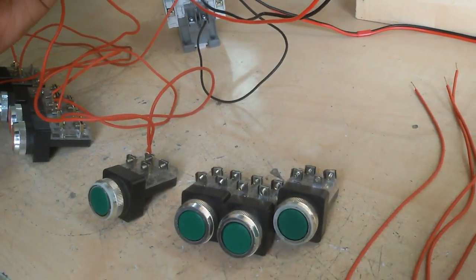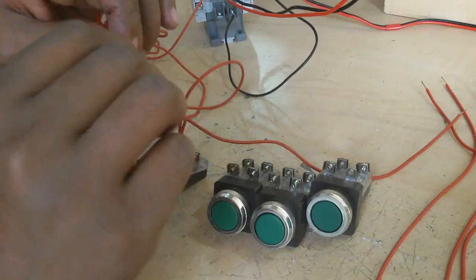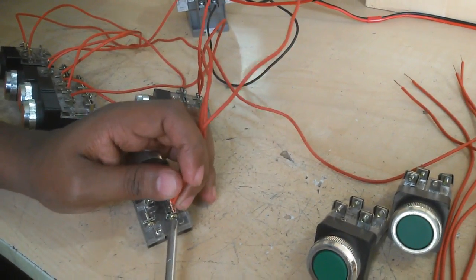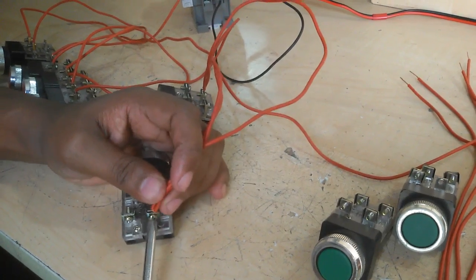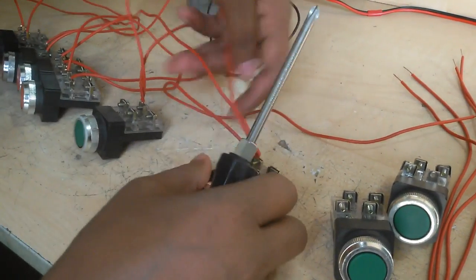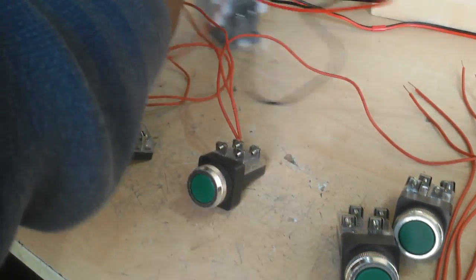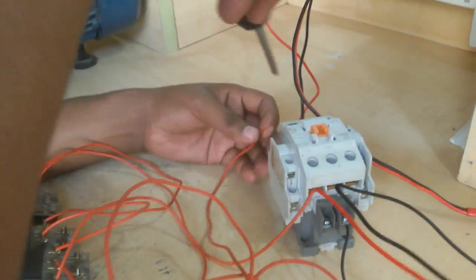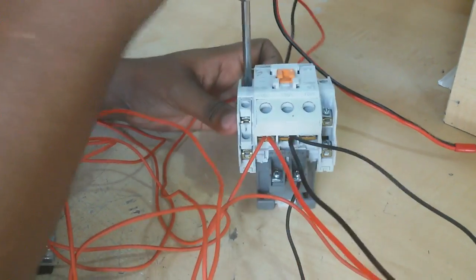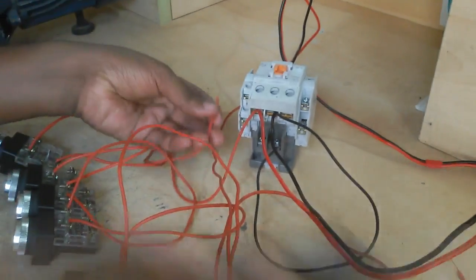Now I connect and add two wires, add one wire, add one wire, add one wire. One wire is connected to the magnetic conductor normally open (NO) contact — normally open — and the normally open other side is then connected.